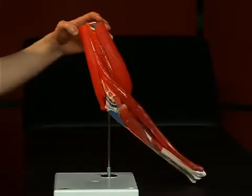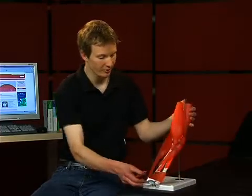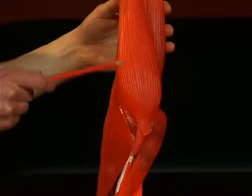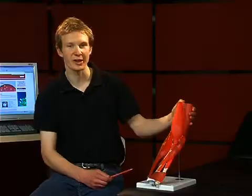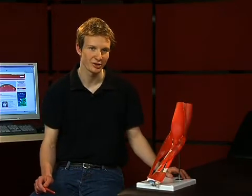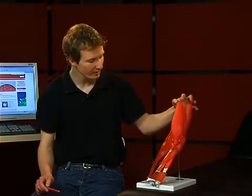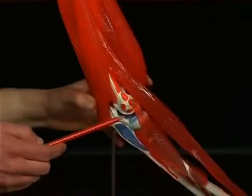Now we come to supination. As indicated, the musculus biceps brachii is the strongest supinator in the bent elbow joint. The simplest example for its function is the screwing in of a screw with a screwdriver. When the elbow is straight, the musculus supinator is the strongest supinator.